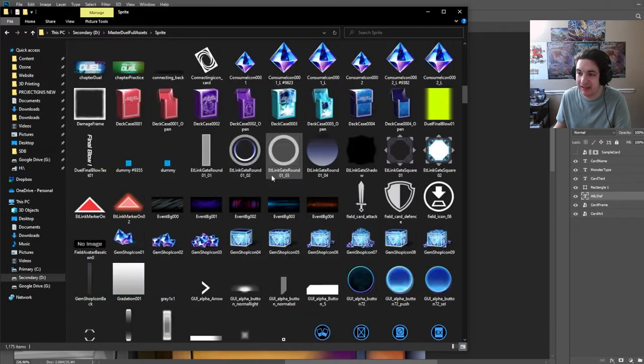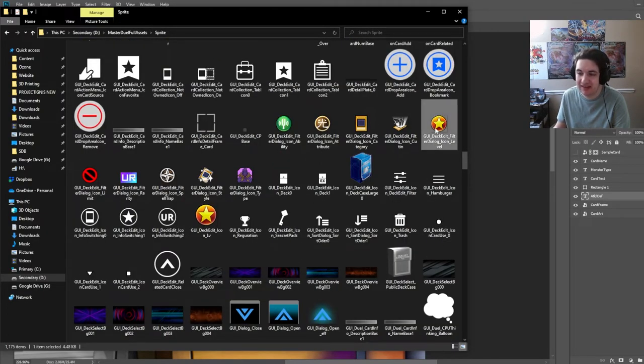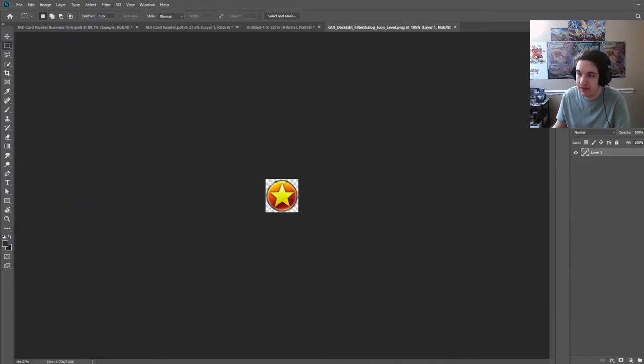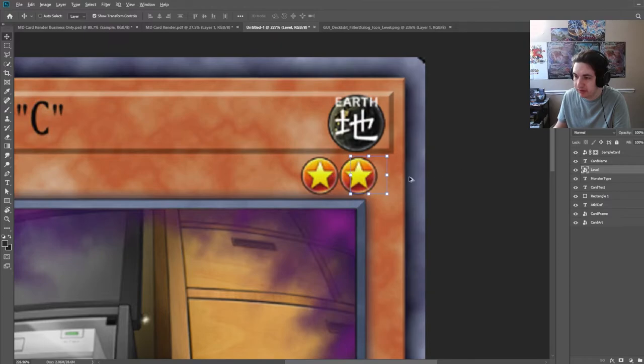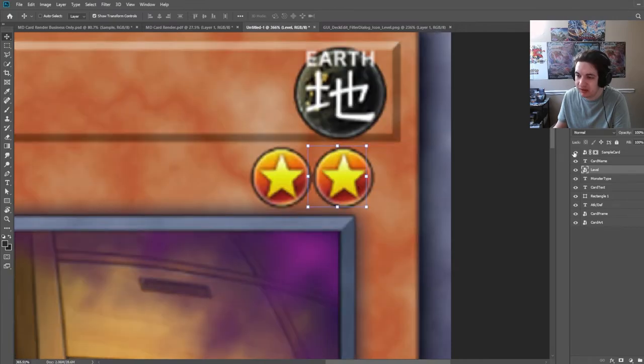This level asset isn't exactly the one the game uses on card view — it's for the deck edit screen — but we can use it too. Open it in Photoshop, Control A, Control C, Control V, then convert to a smart object. I'm going to name it 'level' and throw it up approximately here. It should already be scaled properly compared to our card frame since these are the game's actual assets. I'll name it level one and make copies for level two, three, four — all stored right next to each other with just a tiny bit of space between them.